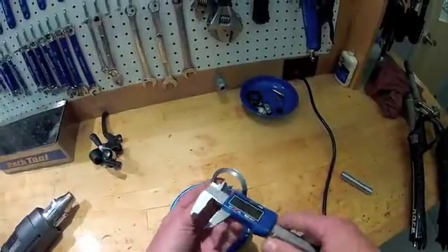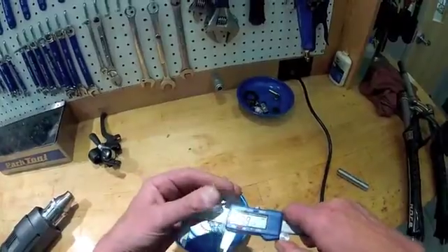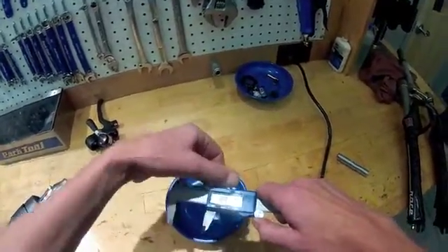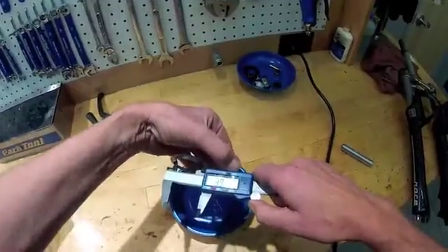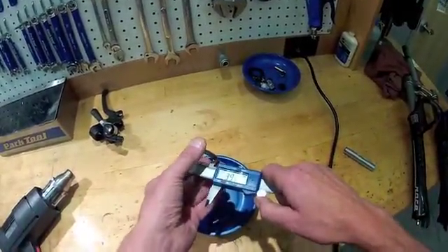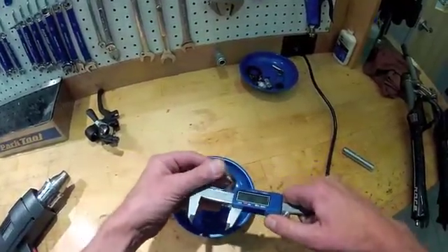With the crown race being rather cold, let's go ahead and get an inside diameter reading. We are at 39.77mm — let's lock that down. 39.7 is what we're reading. That's a nice snug fit.